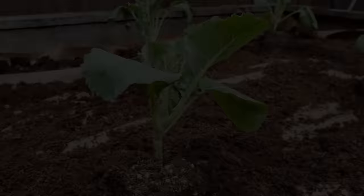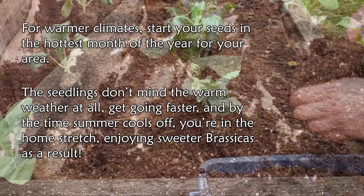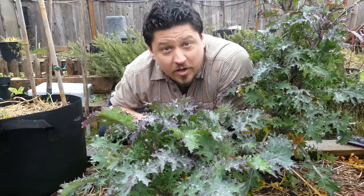For warm climates, you can be a little more fluid — the easiest is to start your seeds in the hottest month of the year. So if you're in Southern California, start your seeds in August to enjoy that November harvest.